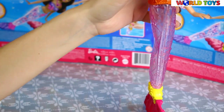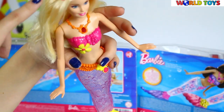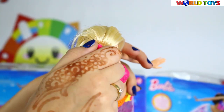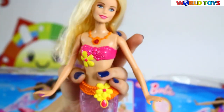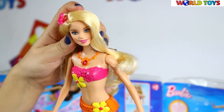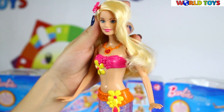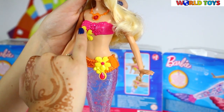She has her long blonde hair straight and she wears this beautiful flower in her hair. We can take it off or we can leave it. I'm gonna leave it because I really like the way she looks. She has beautiful makeup which is a bit shiny, and of course a beautiful mermaid tail and bikini.